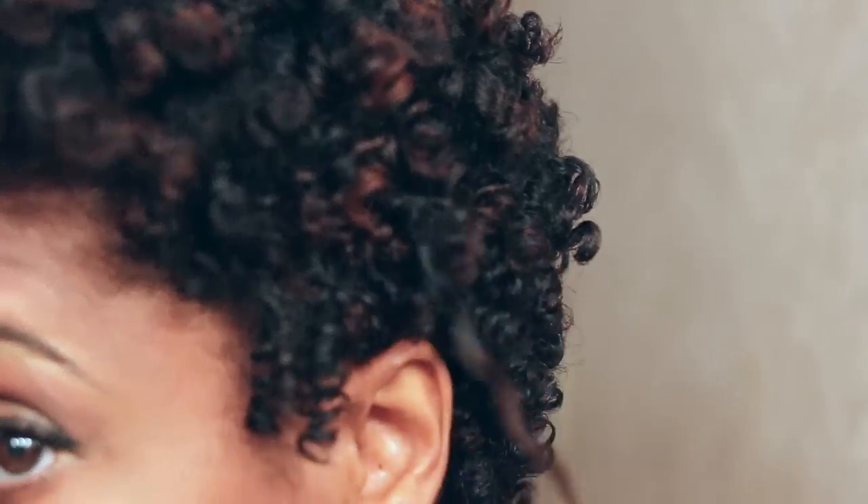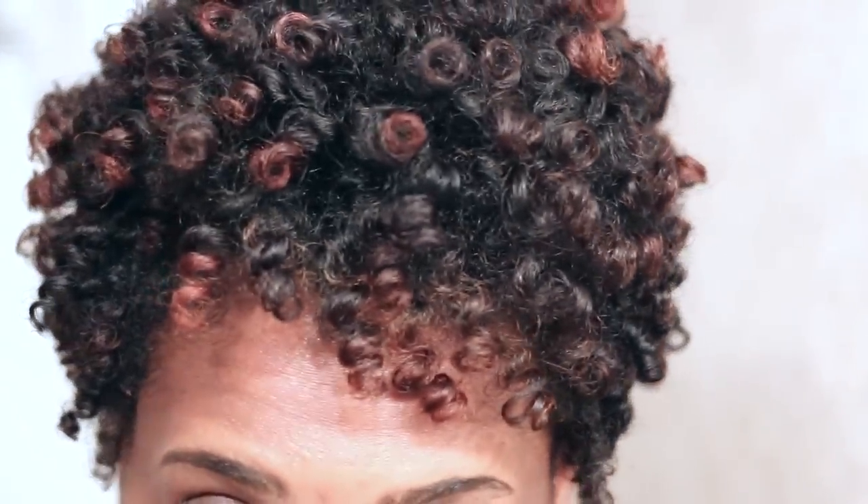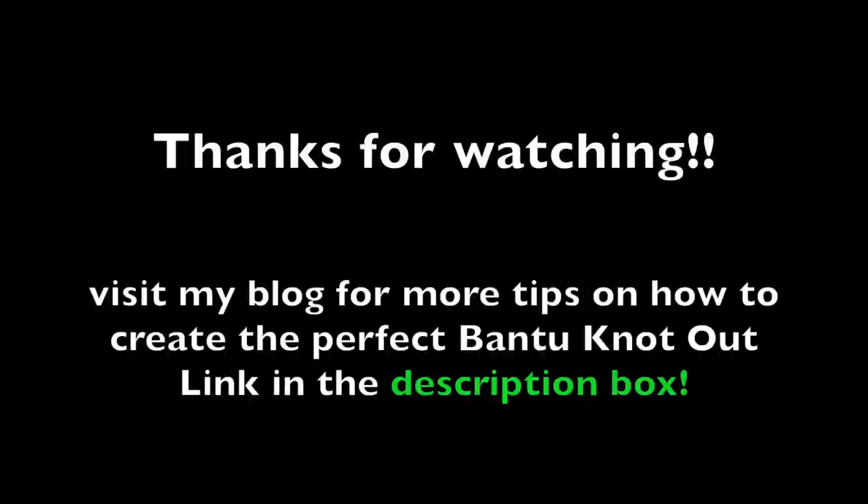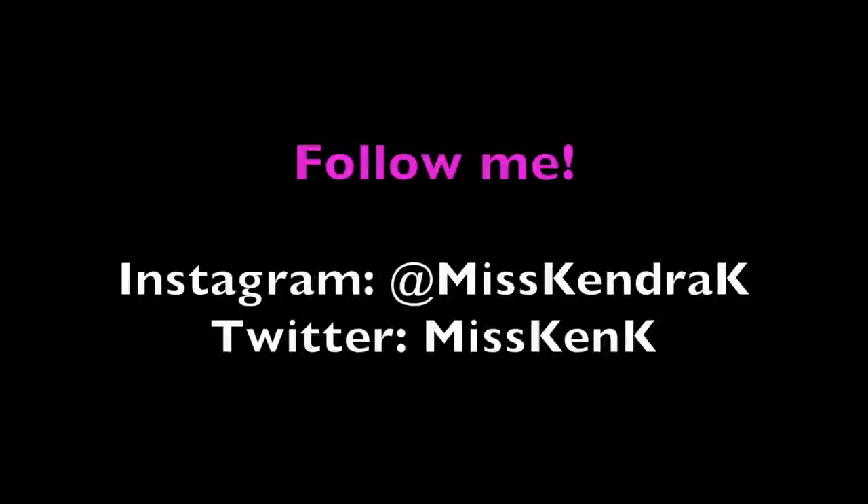I hope you guys enjoyed this video. I would recommend you guys keep up with me on Instagram to see how I preserve this style. I guarantee you that I have all of the answers to your questions on my Instagram — it's at MissKendraK. For those of you that are not Instagram fiends like I am, I also post everything on my Facebook page which I will link down in the description box. If you want to know more tips on creating the perfect Bantu knot out, please visit my blog which I will also link in the description box. As always, thank you guys so much for watching and I will talk to you guys soon. Bye!